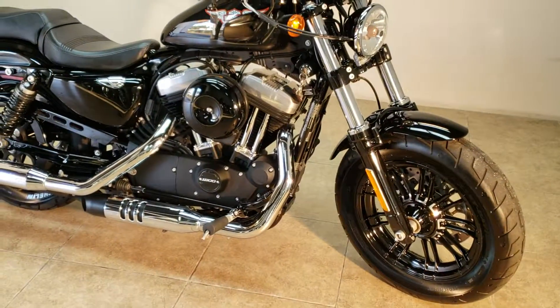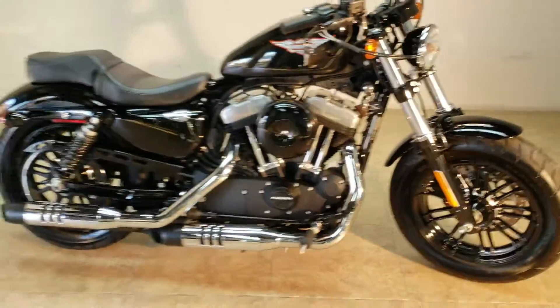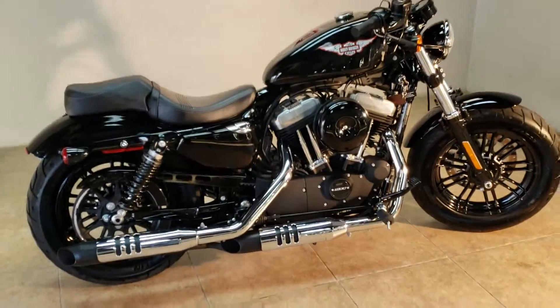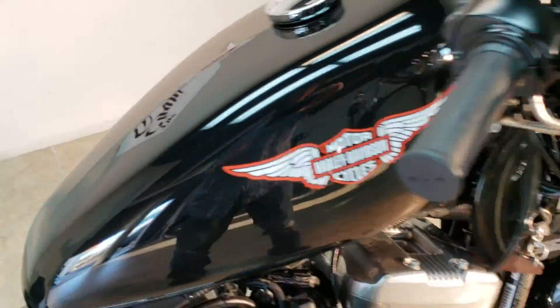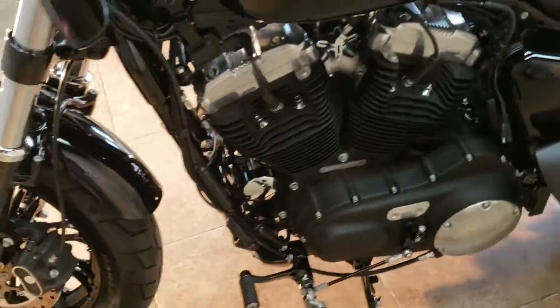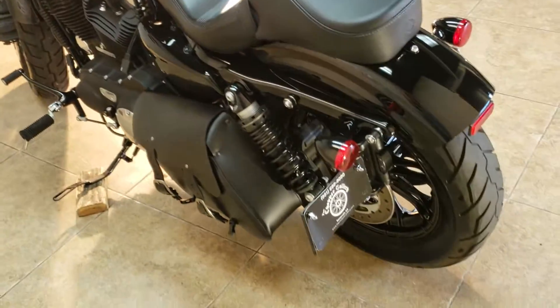Got a new little animal in the barn — 2016 Sportster 48, 1200, gloss black custom paint, mag wheels, 6,000 miles. It's a 2016, and we don't know how to do trick photography.